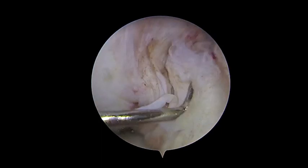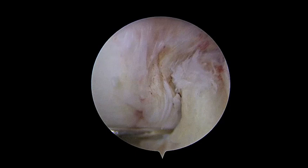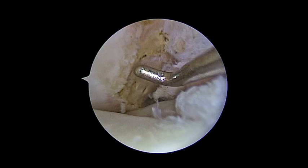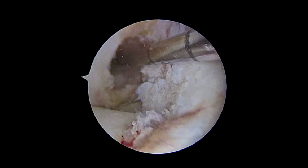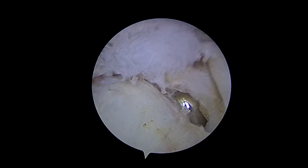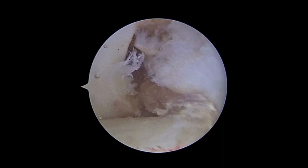This is an ACL proximal rupture in a young patient with an excellent stump. We decide to do a posterolateral ACL augmentation. We clean the center of the posterolateral bundle and we made a hole of eight millimeters in the femur and nine millimeters in the tibia. As you see, behind the ACL stump, we pass the graft from the tibia.